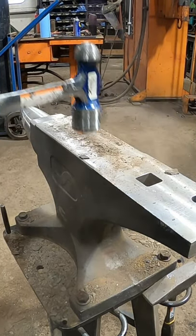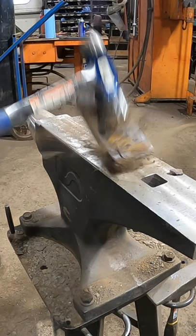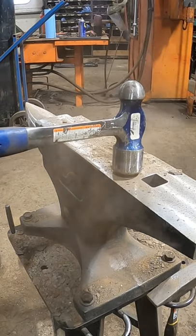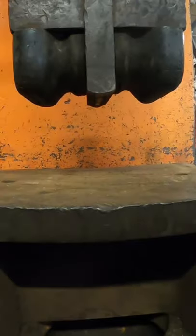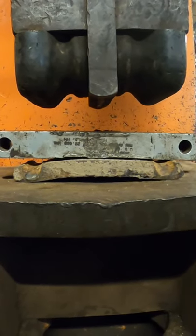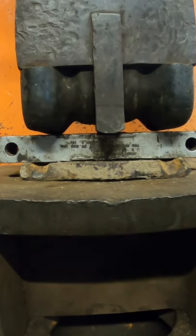I'm working on this truck and I can see that the skid plates are all rusted, crusty, and bent. So I took them over to my anvil and knocked the rust off them. The nice thing about my shop is I have a 100-ton press, so I can bring them over to the press, stick them in there, straighten them back out again, and get them all proper so I can get them ready for reinstall.